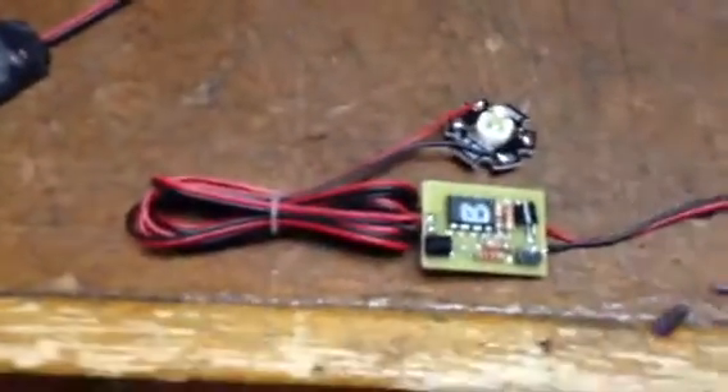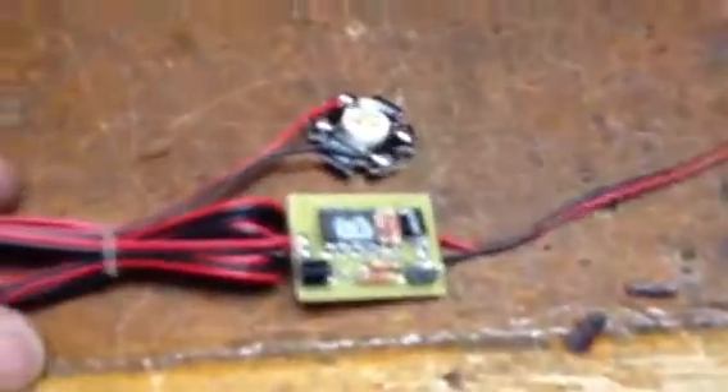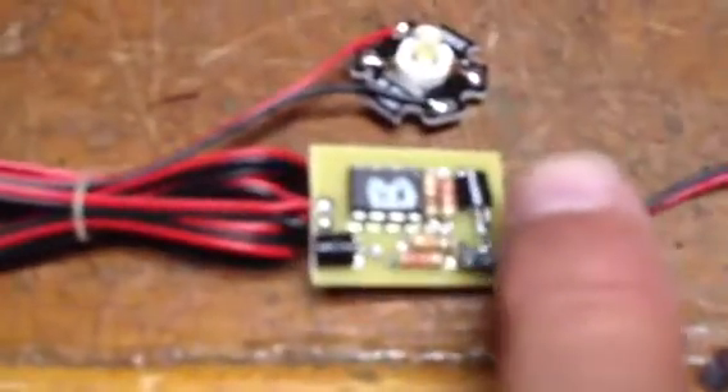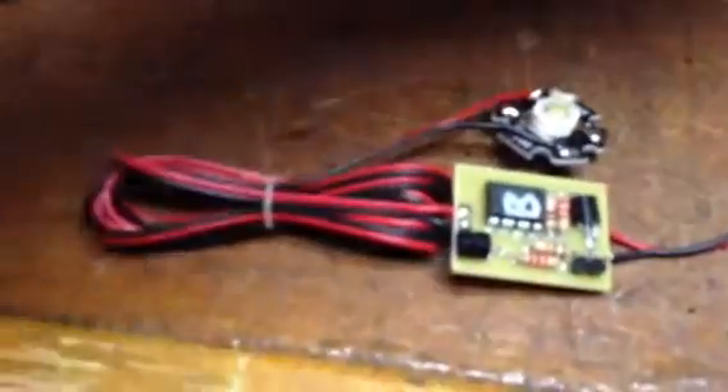This is just a quick video of some custom mini beacons I built for a customer. It basically runs off of a 9-volt battery. It's got an onboard regulator and a normal mini beacon circuit, along with a 1-watt side-emitting LED mounted on an aluminum substrate. This is one that I haven't heat shrunk yet — there's a little piece of heat shrink — and this is pretty much what it looks like when it's completed.